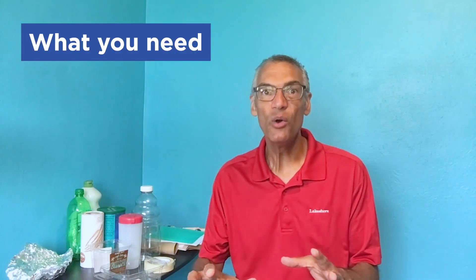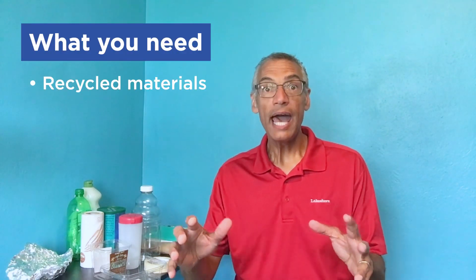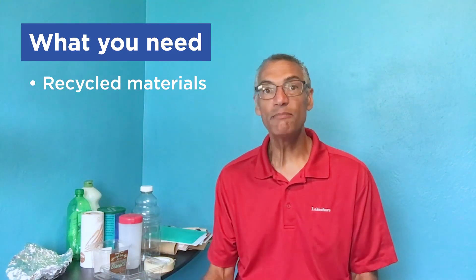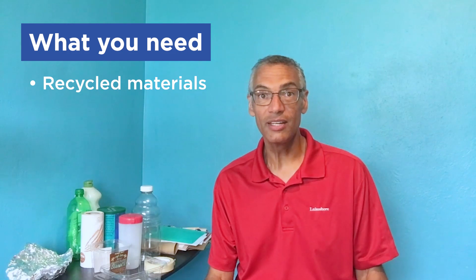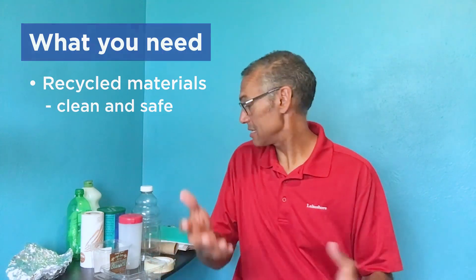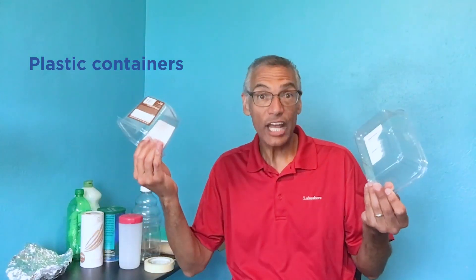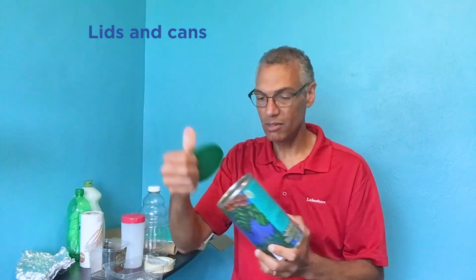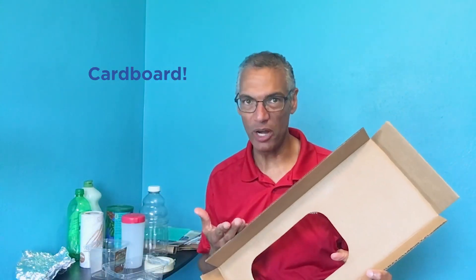We're going to talk more about that when you start your project. Right now, we need to get some recycled materials. So grown-ups, help your kids go through your discarded items in your recycle bins to make sure that everything they're using is clean and safe. You'll get all kinds of things like plastic containers, maybe some aluminum foil, different kinds of bottles. You can use the tops for something as well, a coffee can. And cardboard is always a great resource — there's so much you can do with cardboard.